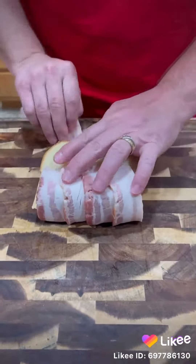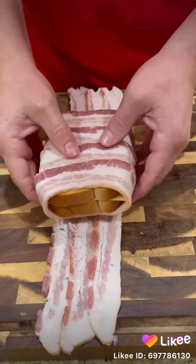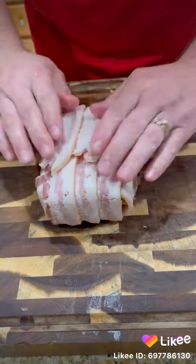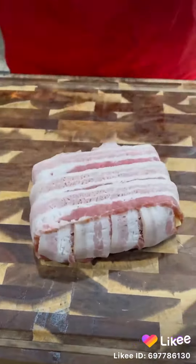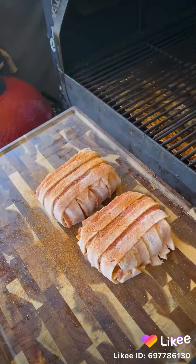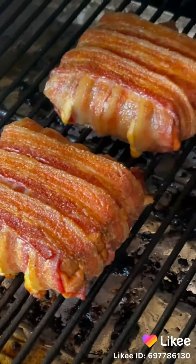So, got you some thick cut brioche bread, smoked gouda, four slices of bacon one way, going three slices on the other way. On the smoker at 275. We're gonna hit it with a little hotty toddy barbecue rub. We're gonna let it go until that bacon is golden brown, rendered down and crispy.